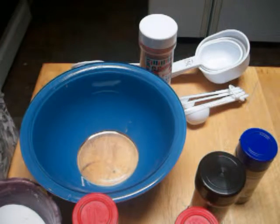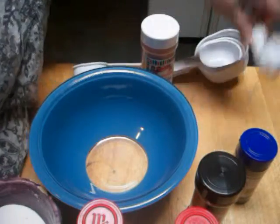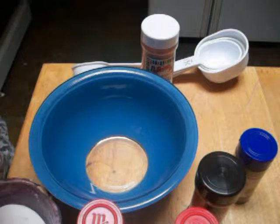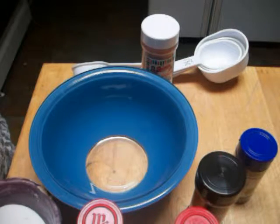We're going to start by making the seasoning that we're going to use in the chili. We're going to use a crock pot, so you're going to want to start this about seven hours before you want to eat.